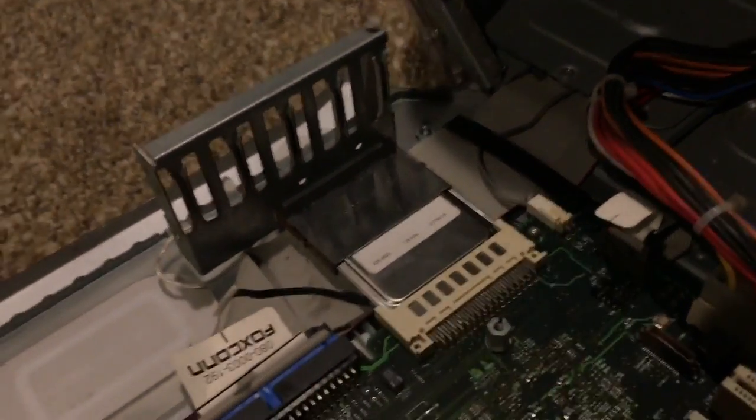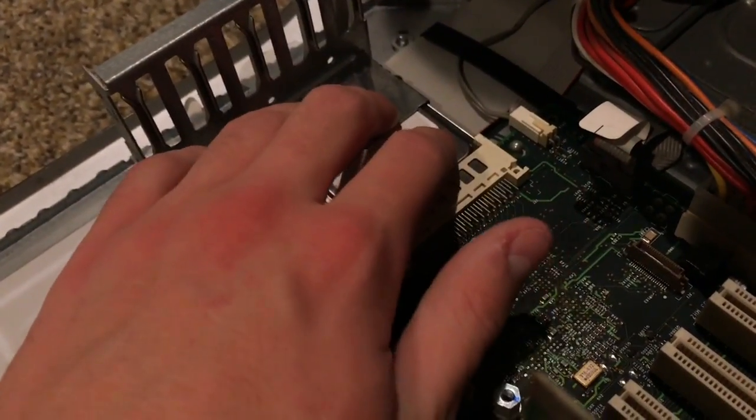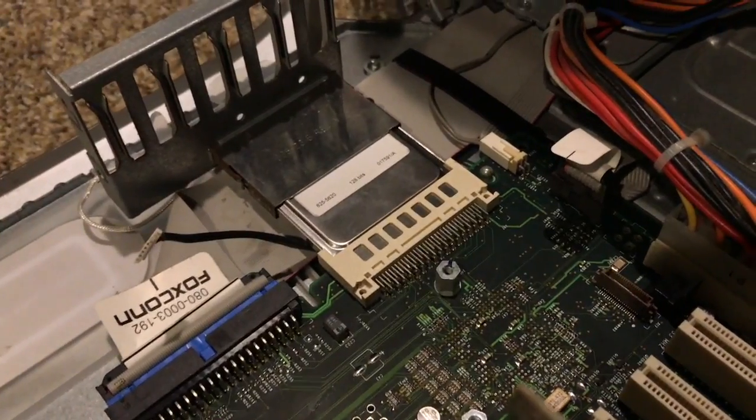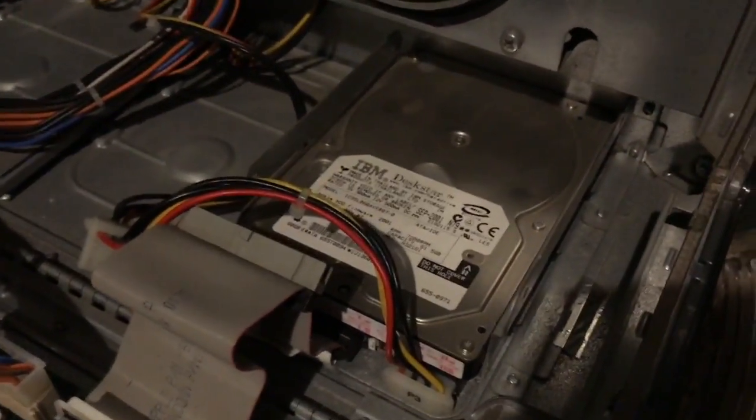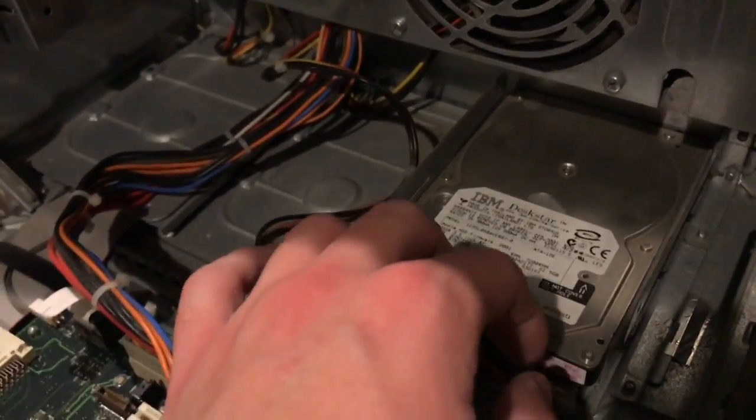Here is actually the Airport card — this is still here, which is very, very nice. This, of course, is the wireless card, or the Airport card as Apple calls it. And this is a 60 gigabyte IBM Deskstar hard drive, which I believe is working.